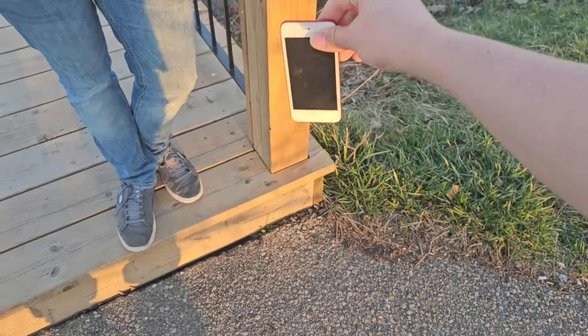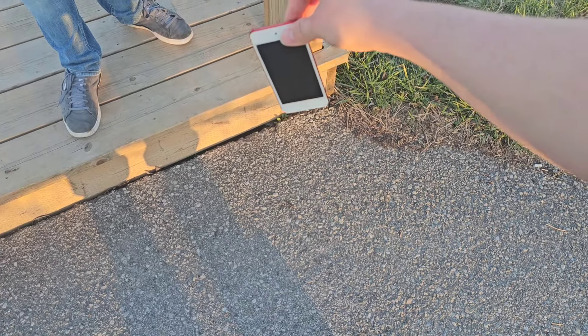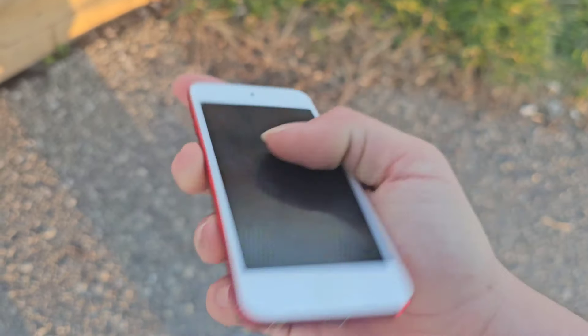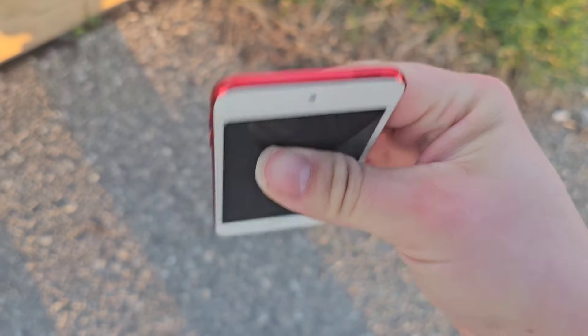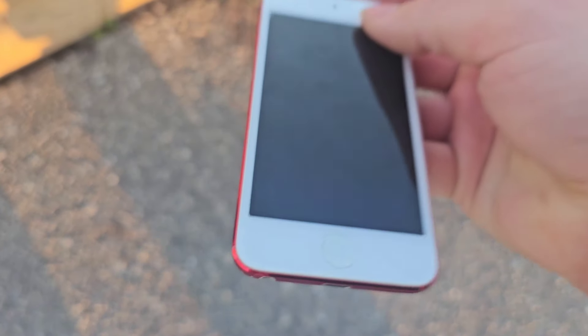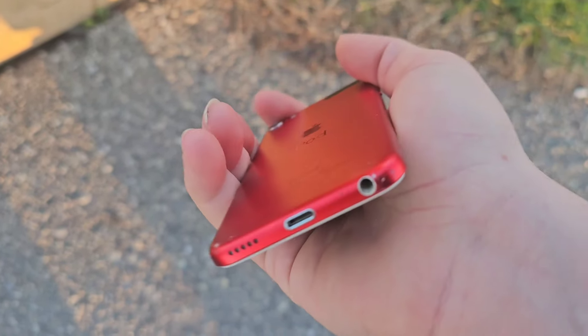Let's do a bit of a side drop, right on the corner, if we can. 3, 2, 1. Overall, this iPod Touch is pretty built like a brick. These things are pretty strong, still working and everything. I don't really see any damage except for some scuffs — nothing really much.